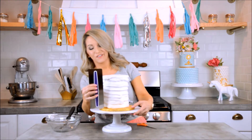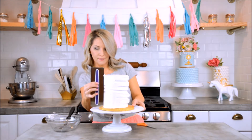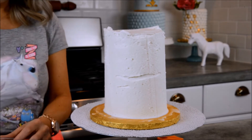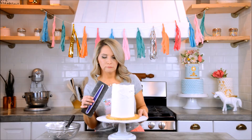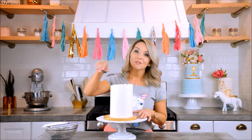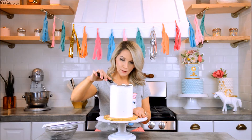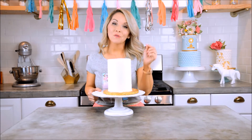After all my icing is on, I'm going to take my angled spatula and smooth out the top. Then I'll take my tall scraper and just scrape along the side — I love doing this part. You just hold it really straight up and down and start pulling. If you have any little voids, take your angled spatula and fill them in, then do one more pass with the scraper. For the top, keep your spatula straight and pull it in toward the center, always scraping in between pulls for a clean finish.